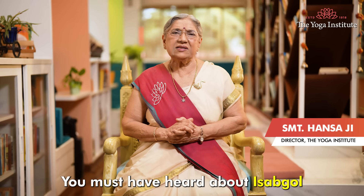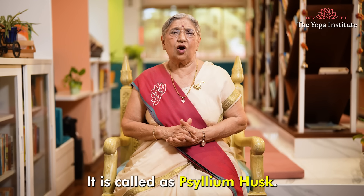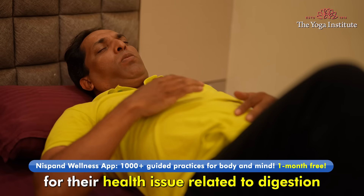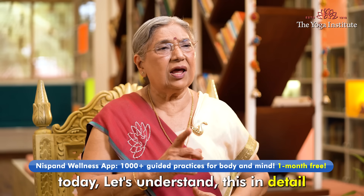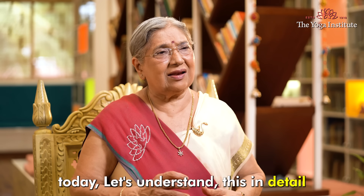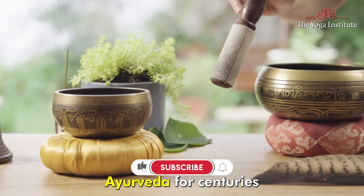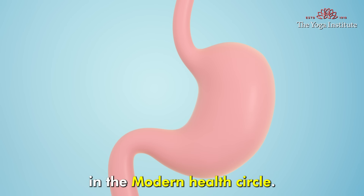Namaskar. You must have heard about Isabgol, it is called psyllium husk. Many people use it for their health issues related to digestion. Today let's understand this in detail. Isabgol has been used in Ayurveda for centuries and it's also very popular in the modern health circle.